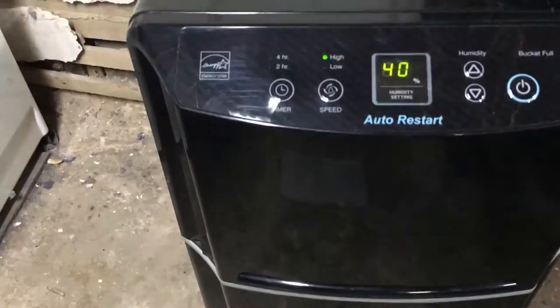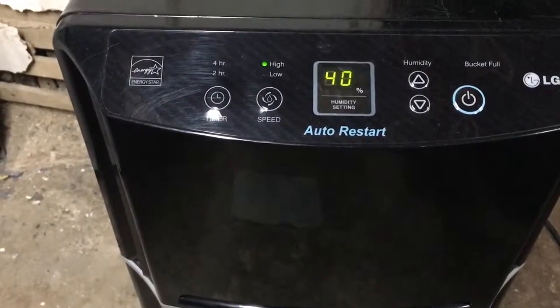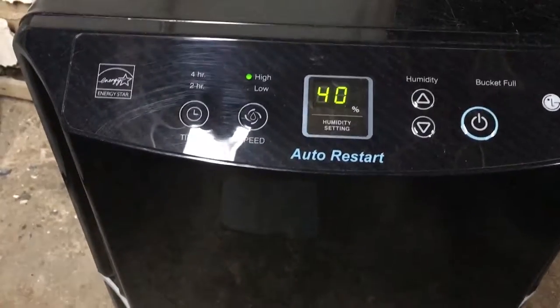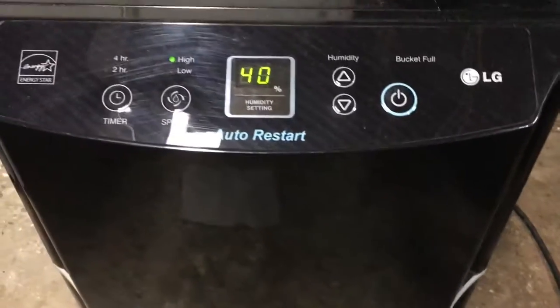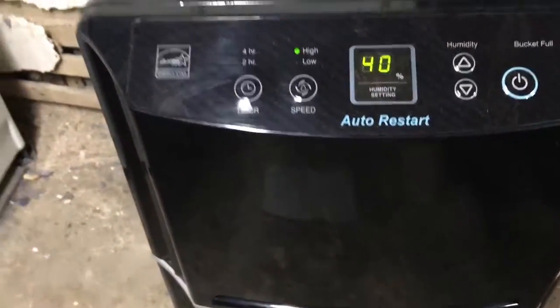Here it is a week later, and this dehumidifier has been running apparently all week long. The basement overall is drier. I don't know what the humidity level is down here, but I had a couple of damp spots on the floor that are now both dry, and it just feels drier down here now. It would appear as though my little repair worked. I'll keep you posted down the road if I have any further issues with the dehumidifier. But for nine bucks, I saved myself like 200 bucks on a brand new dehumidifier. Awesome.